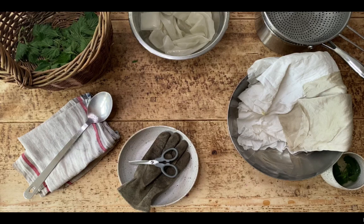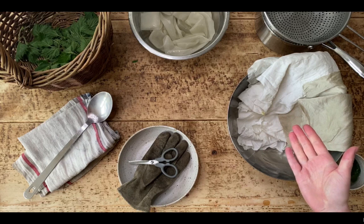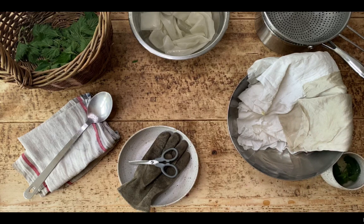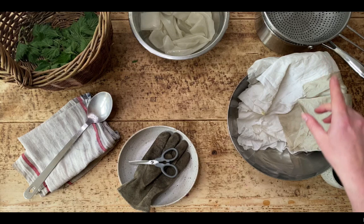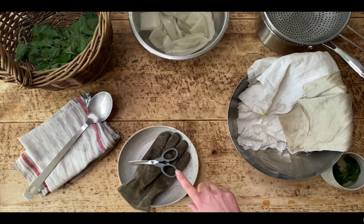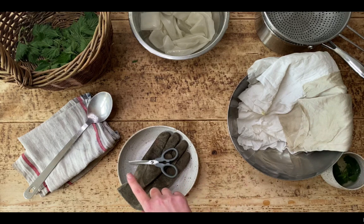I have on the table a couple of stainless steel bowls, a cooking pot and a stainless steel sieve, a pair of scissors, a gardening glove, a stainless steel long-handled spoon, a couple of kitchen towels and my basket of nettles.